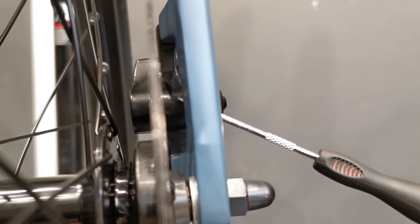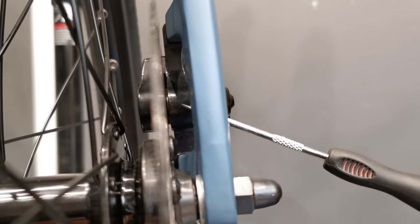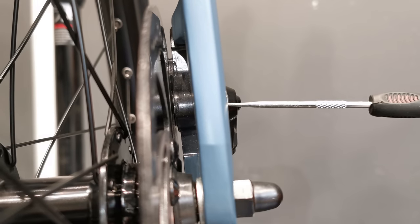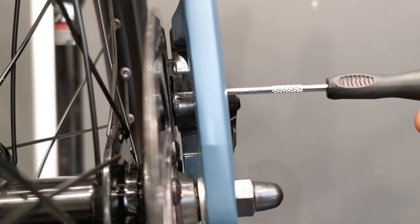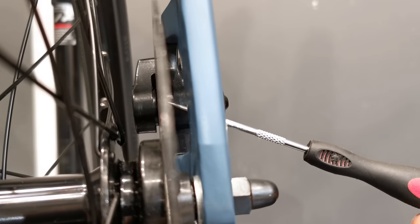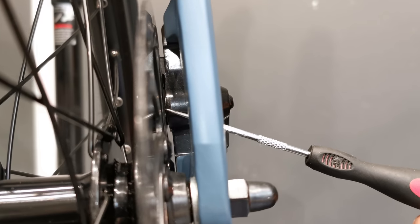This is the disc brake rotor and here you can see the piston — this is the only piston. On the other side there is the braking pad but there is no moving piston. So when I squeeze the braking lever, you can see this piston pushing against the rotor and against the other braking pad, but here there is no piston.